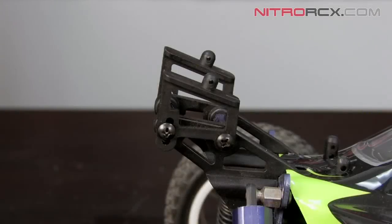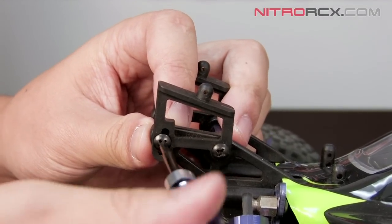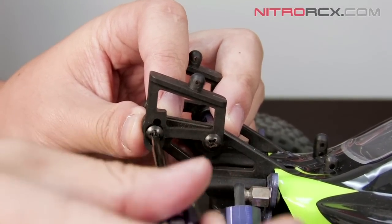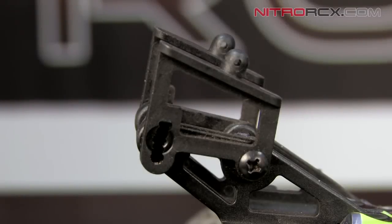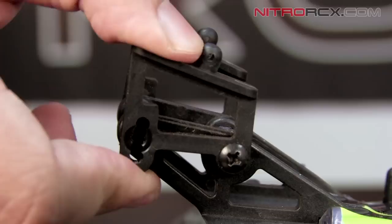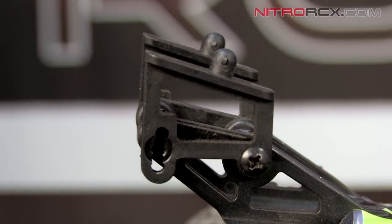Next, we need to remove these two screws that control the wing position adjustment. After you've removed your two screws, you should be able to move the wing adjustment with your hand. And after you select a position that you like, you can go ahead and reinsert those screws.